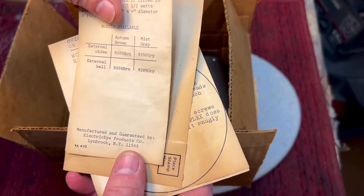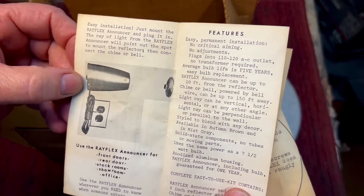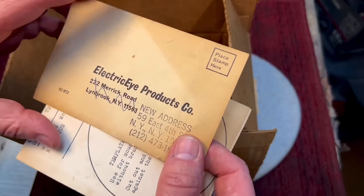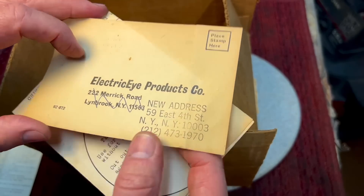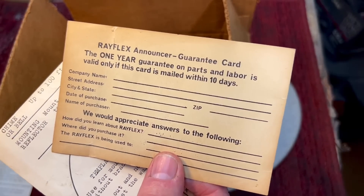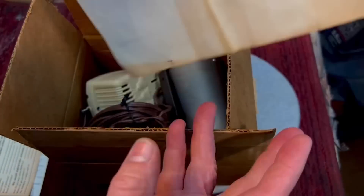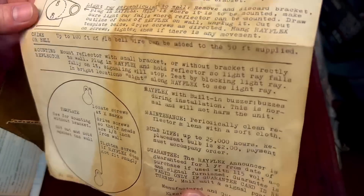"Dependability with simplicity" — I should get that tattooed on my arm because that's something I'm a big fan of. You can see it was almost typewritten, the font on there. It shows you how to hook this up. It was in New York, East 4th Street. They moved from Lynbrook, and I guess they didn't want to make up new cards, so they just crossed that one out. One year guarantee, parts and labor, if this card was mailed within 10 days. It even came with a little template that you could put on the wall. Look at the aging on these instructions — I love this kind of stuff. It's like a step back in time.